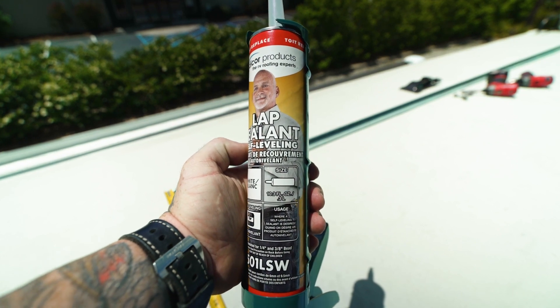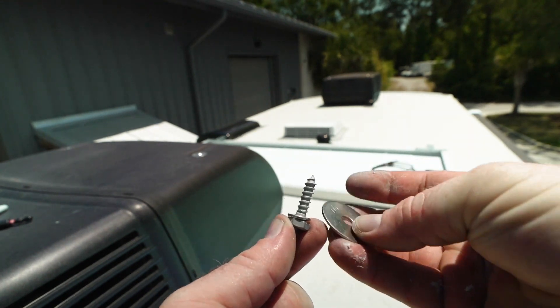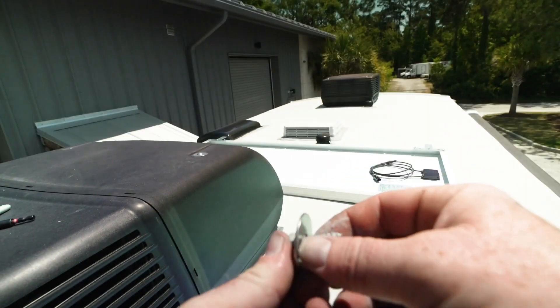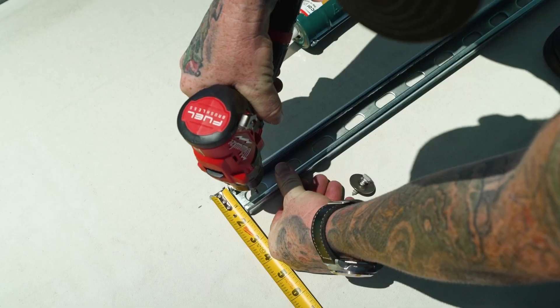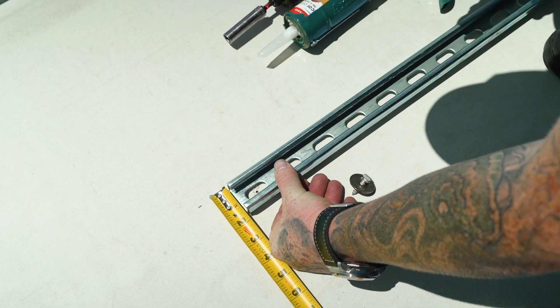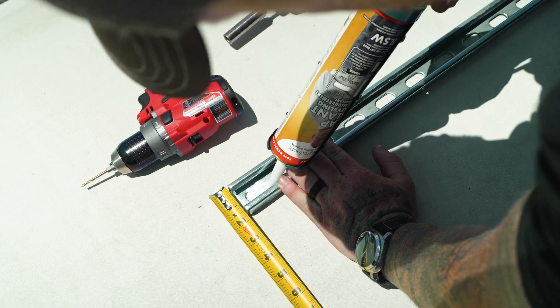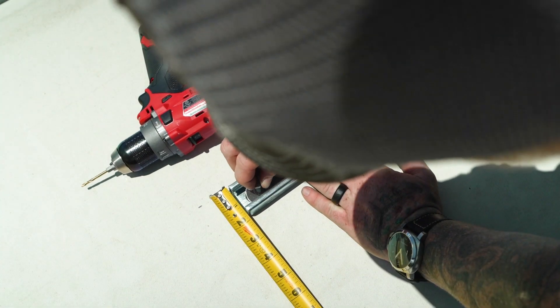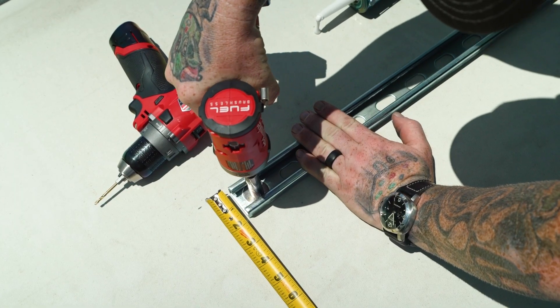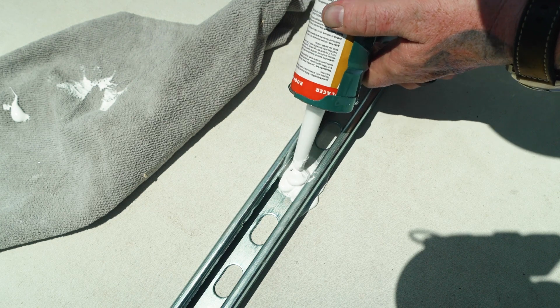Now that the channels are measured out and in place, I'm using die-core self-leveling lap sealant, short lag bolts, lock washers, and a fender washer because the holes in the channel are pretty big. Start with a smaller pilot hole, add some sealant, then screw the lag bolt — repeat about every 24 inches down the channel. Don't forget to go back and seal up the tops when you're done, then repeat this process on the next channel.